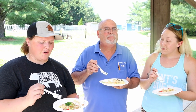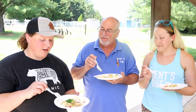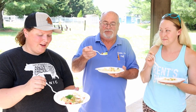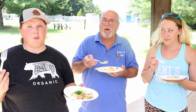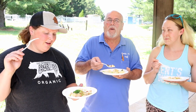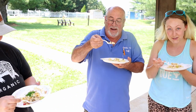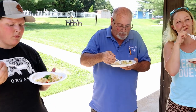Alright guys, you saw it here first — cicada fried rice from BrewDex. They've been waiting 17 years to come out of the ground just for us to stir fry them. We had some fun — we let some go too, we didn't eat them all. There's billions out there still making more baby cicadas for you to try in another 17 years. You can probably hear them. Thanks for tuning in. Don't forget to like and subscribe, and we'll catch you in the next one. Cheers!